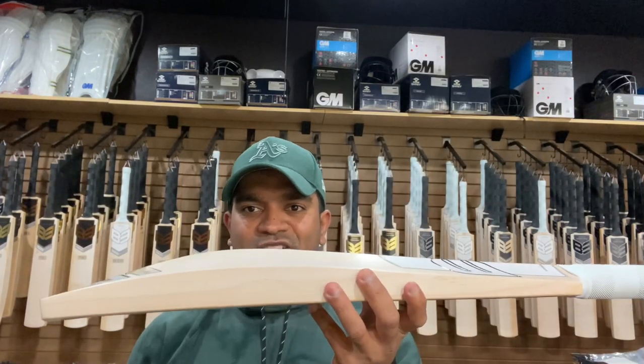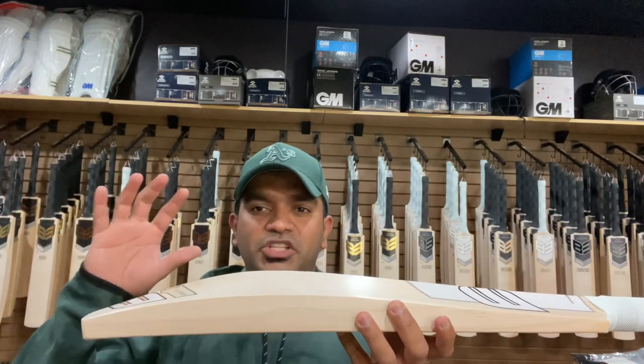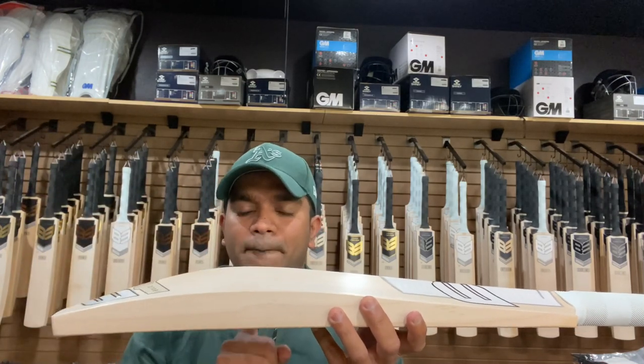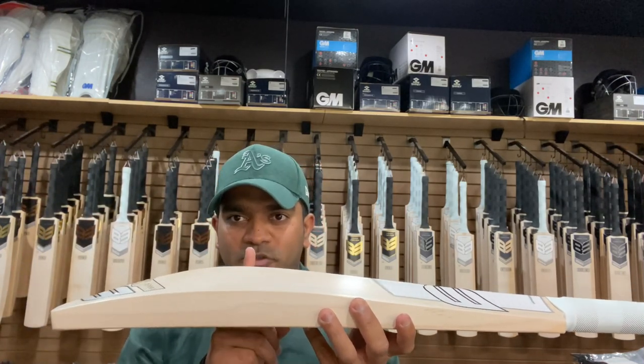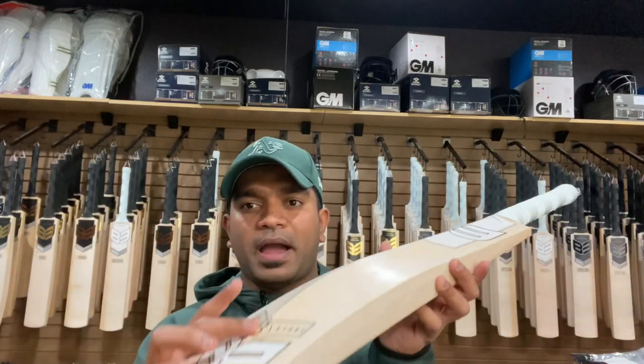We already saw the shape in our previous videos but let me reiterate that quickly. The shape is basically giving you the mid-low middle position and having the spine running till the top of the B3 logo on the back right here.